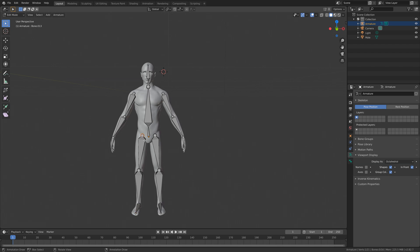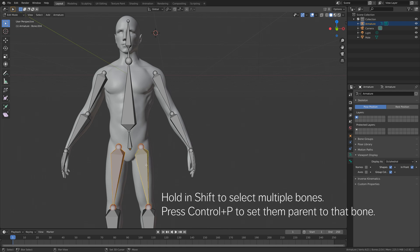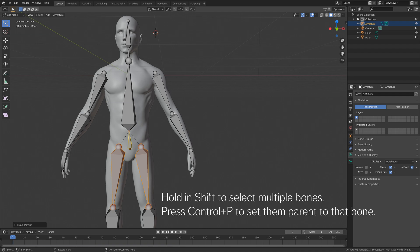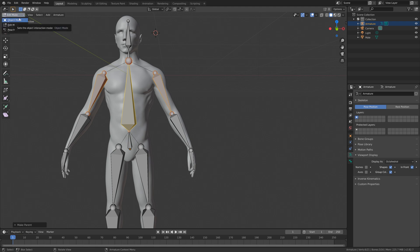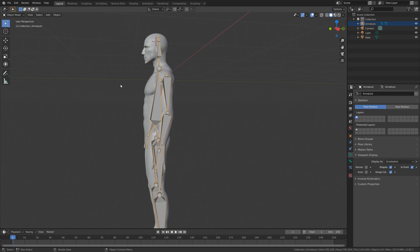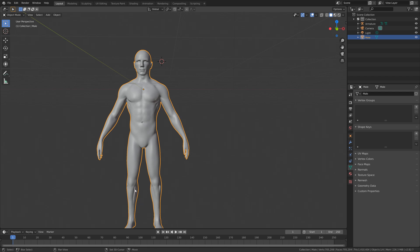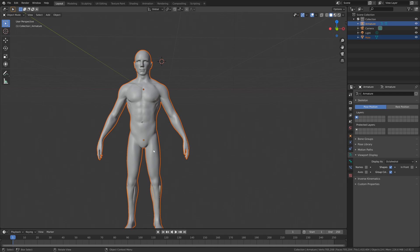Now we need to connect the bones. Select the two leg bones and the one above, then press Ctrl+P and choose Keep Offsets. Do the same for the arms — select the arm bones, select the bone in the middle, and press Ctrl+P to parent them to that bone with Keep Offsets. Go back to object mode.